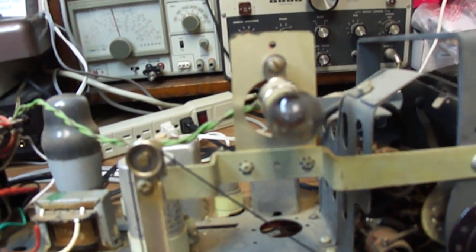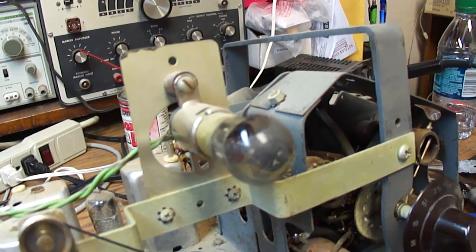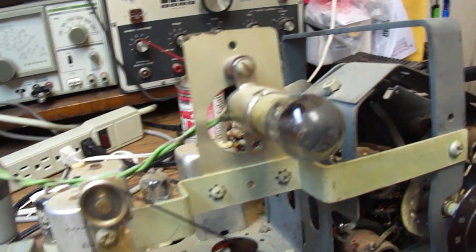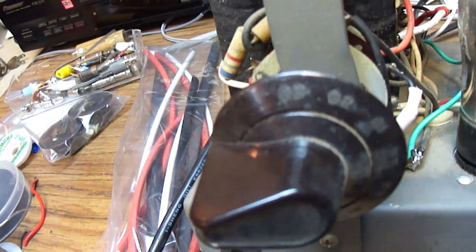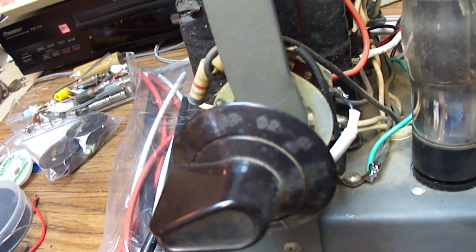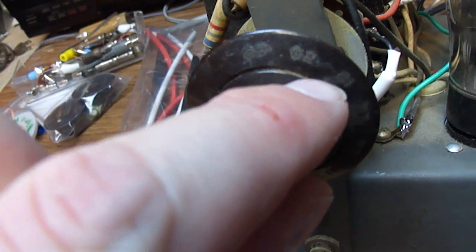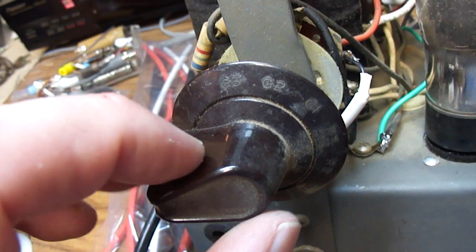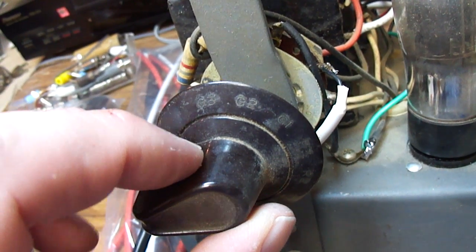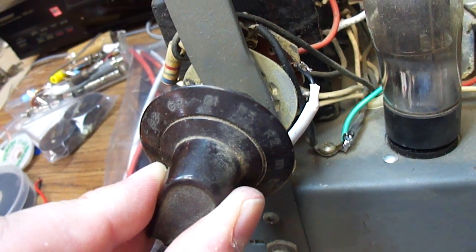The dial lamp doesn't work — it's got a bayonet base, kind of like a vacuum cleaner lamp, so I have to try to find a replacement. Here are the inputs: it's got gramophone. This control handles volume, tone, mode, and power. The gramophone inputs are G1, G2, and G3, ranging from minimum treble to maximum treble, and the radio inputs are R1, R2, and R3.